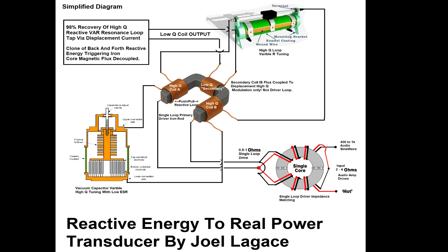However, unlike a traditional transformer, this secondary is loosely coupled and interacts primarily with the modulated magnetic flux field, not with the reactive loop through direct conduction. The system enables this low-Q coil to extract real, usable output power without disrupting or collapsing the high-Q resonance.